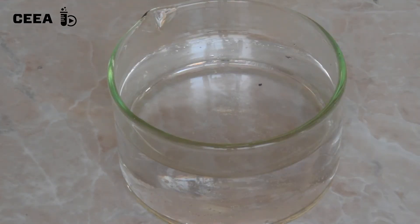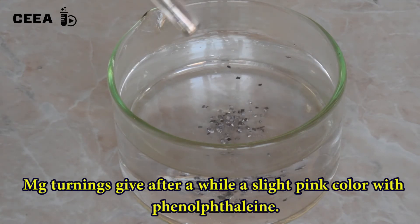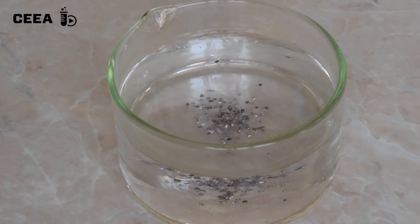If you do the reaction with magnesium turnings, a slight coloration of the phenolphthalein is observed after a few minutes, only around the magnesium turnings.